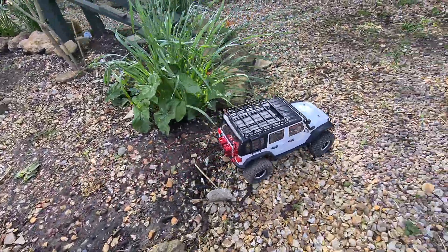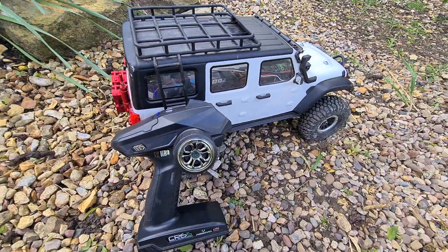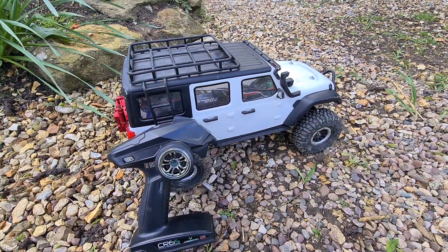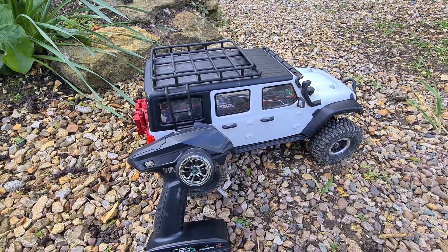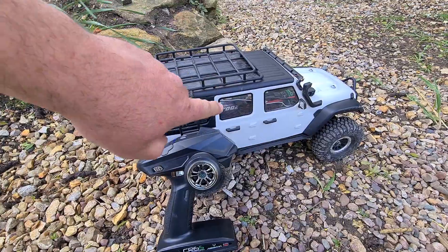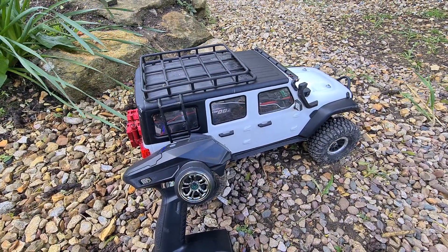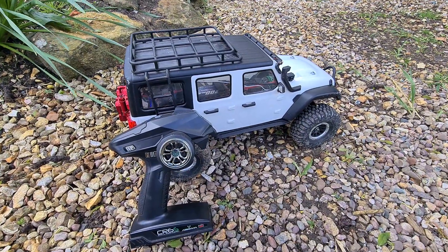And across the finish line. That was my last run with my Absima Sherpa. As I mentioned at the beginning of the video, I have decided to put this up for sale and let somebody else enjoy it. I hope you enjoyed it and this will be missed. But like I said, I don't really use it as much as I thought I would. Thank you very much for watching and I will see you next time, bye for now.